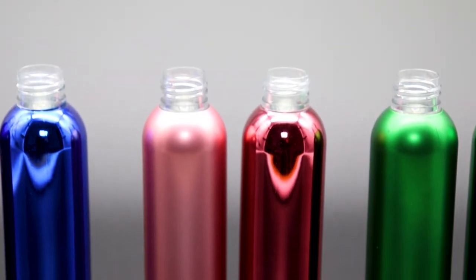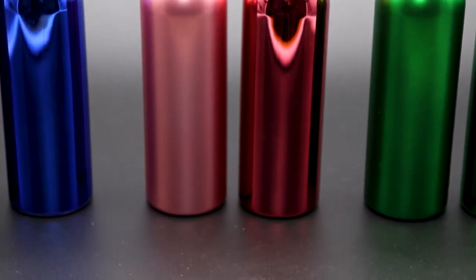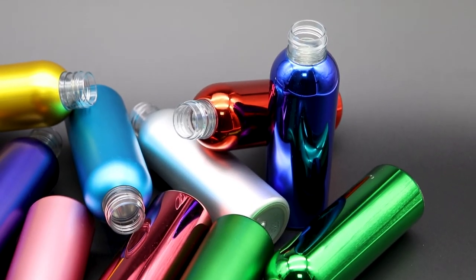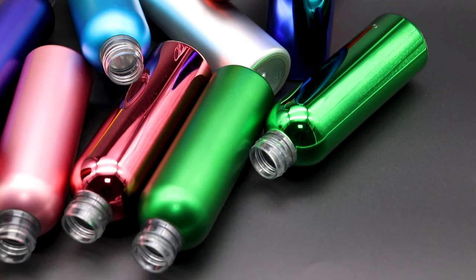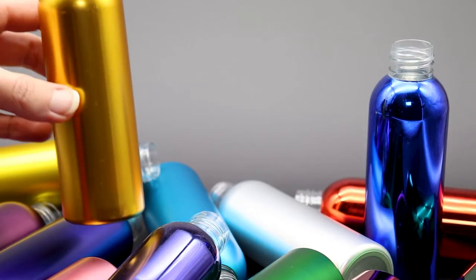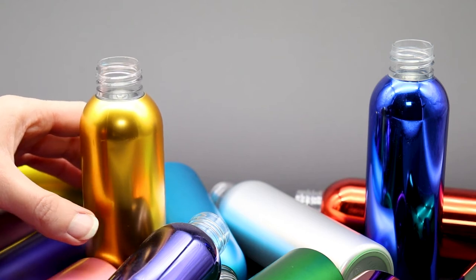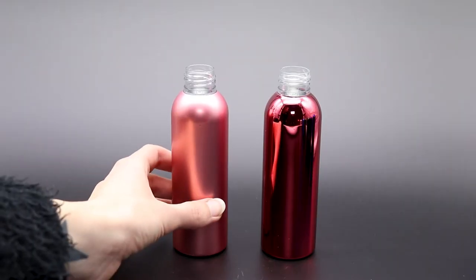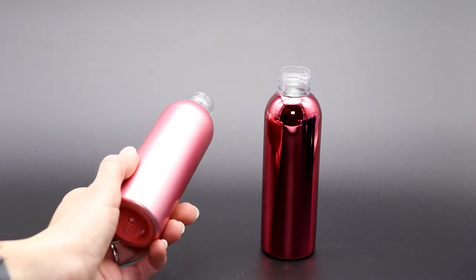Bottles decorated with metal steaming, or so-called vacuum metallizing, can also be filled with UV sensitive materials, as the surface completely covers the desired packaging. In most cases, packaging materials — jars, caps, plastic bottles — are not produced in such an exclusive and eye-catching style, so manufacturers do not even make and offer similar products.